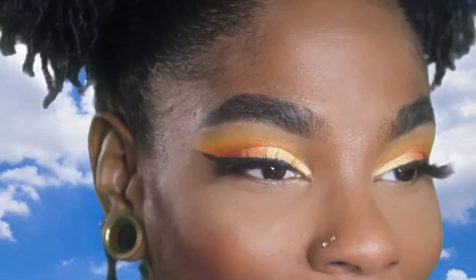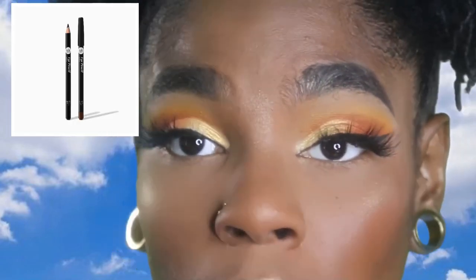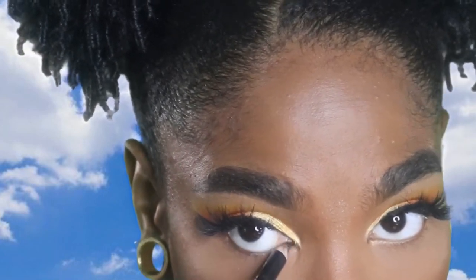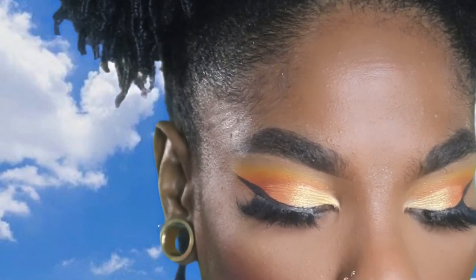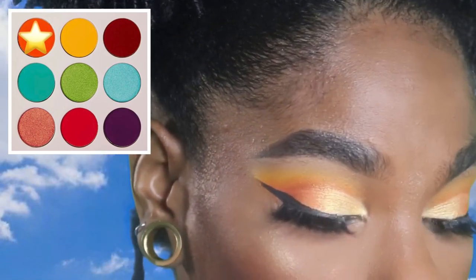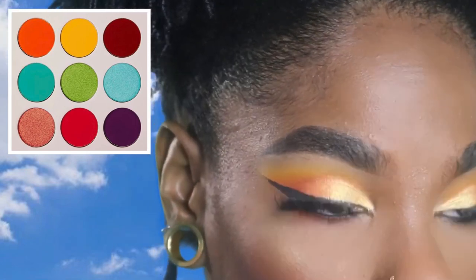Moving back to my eyes, I'm going to grab some eyeliner. I say this in every video — I don't splurge on eyeliner. I'm going to take this and put it in my waterline. Then I'm going to take a little tiny brush and take that orange shade — the really bright one I used in my crease — and add that right underneath.